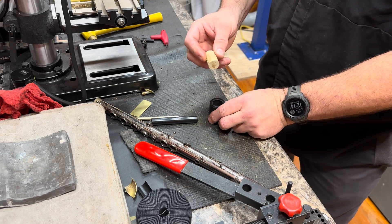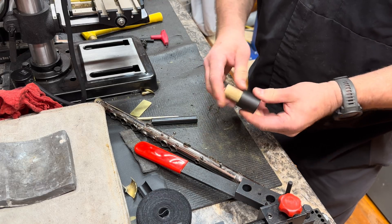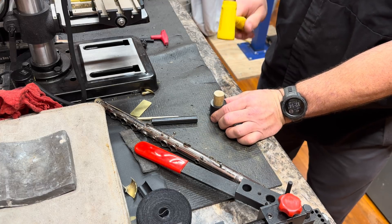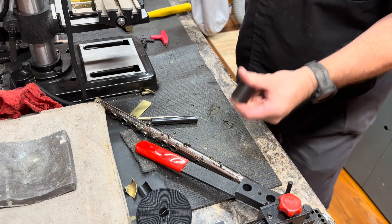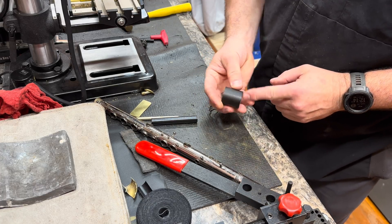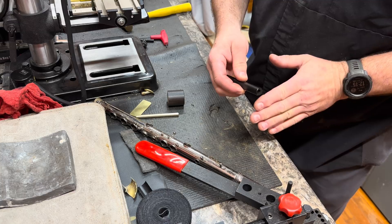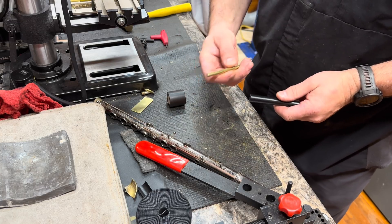I turned a wood dowel that is slightly oversized — this is very tight. I'm going to drive this in. I have that running all the way through my tube. That's going to keep this from crushing. I want to face off the boogered ends of this ABS and then drill this out slightly so we have a good fit.